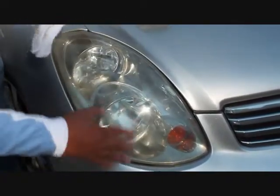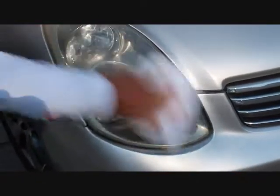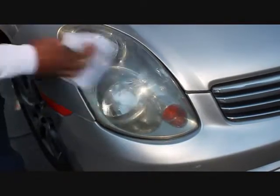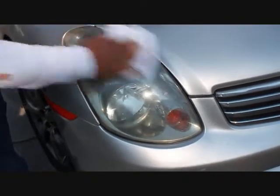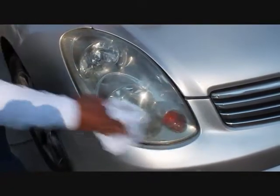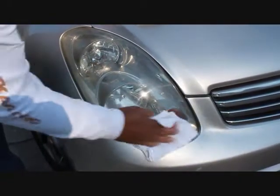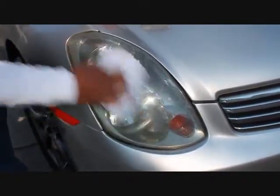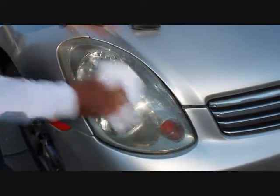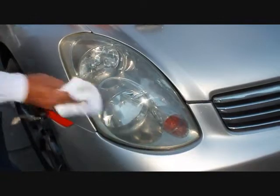There's just a really tough area right in this section here that is breaking down — it's just taking some elbow grease to get it off. It's coming, though. This lens is going to take a little longer because of the condition it was in, but even if it takes 10 minutes, 10 minutes versus 400 or more dollars to replace this — in my mind, is well worth it. It's starting to break down now.